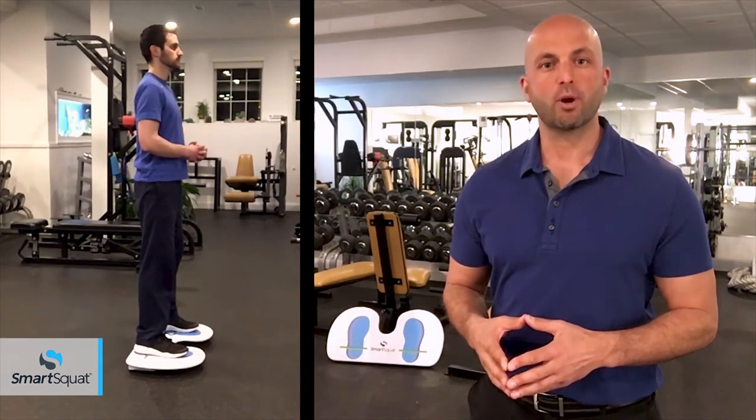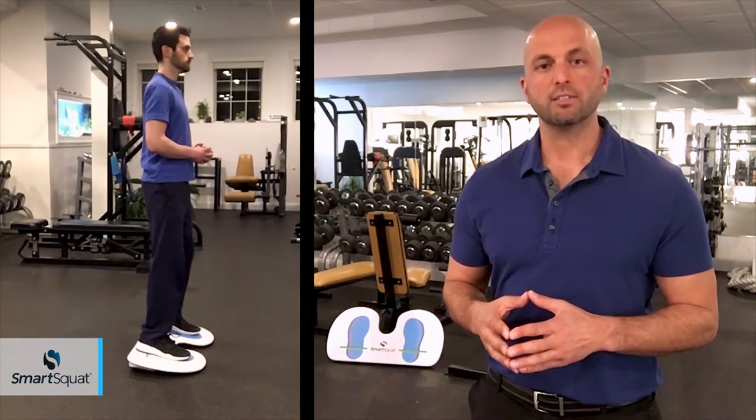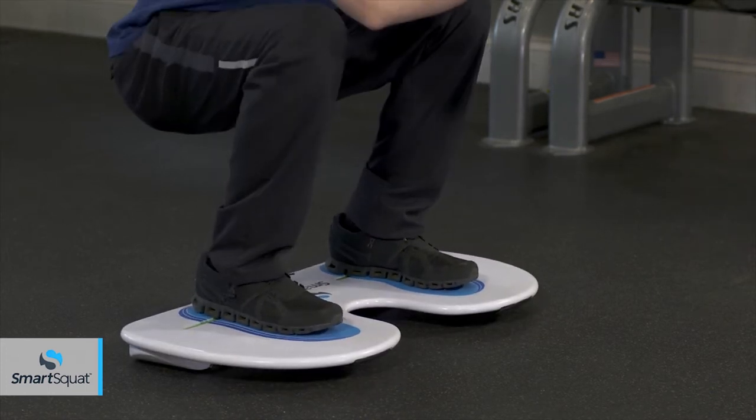When exercising with the SmartSquat, you may feel the board gently tip forward. The gentle tipping action you feel is the physical cue personally alerting you at the exact moment to fix your form.